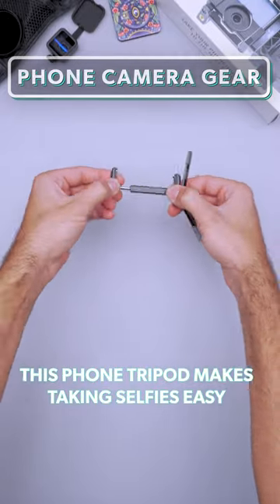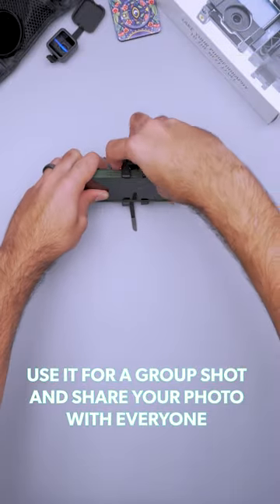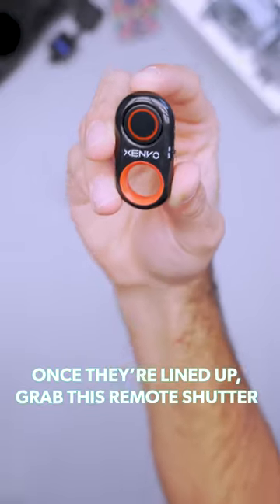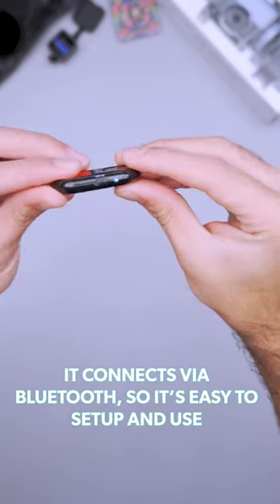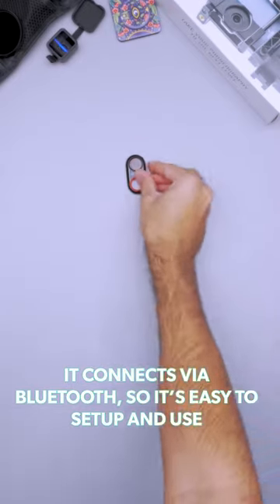This phone tripod makes taking selfies easy. Use it for a group shot and share your photo with everyone. Once they're lined up, grab this remote shutter to snap a pic on your phone from a distance. It connects via Bluetooth, so it's easy to set up and use.